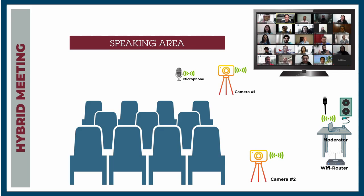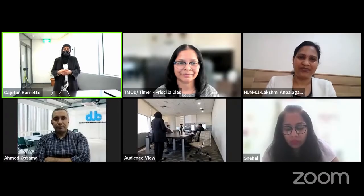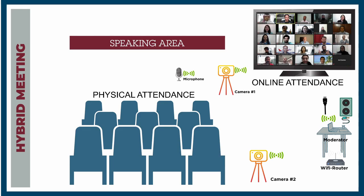Hybrid meetings allow some members to meet in person while the rest join online. As Toastmasters, we have already mastered the art of physical meetings over several decades. In the last one year of the COVID pandemic, we have mastered online meetings. As we slowly recover from the pandemic, extending this technology to conduct hybrid meetings is the next logical step. Let us look at the building blocks of conducting an effective hybrid meeting.